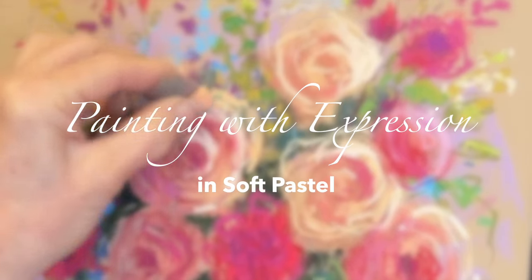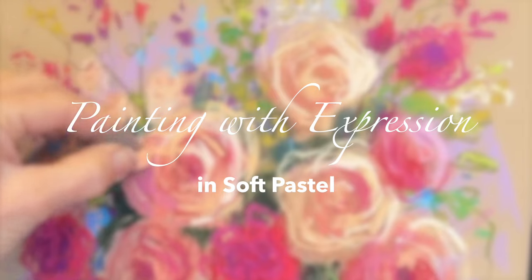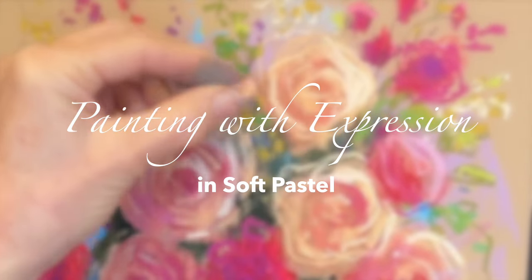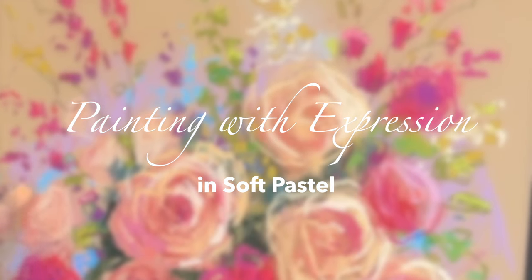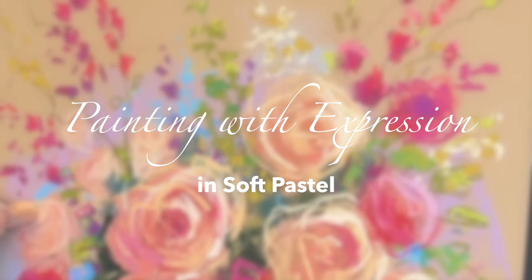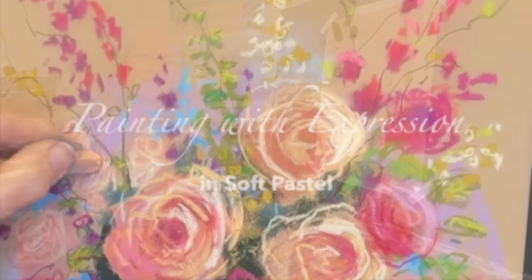Welcome artists to Monet Cafe Studio. I think you're going to love today's lesson. We're going to learn how to paint with expression in soft pastel. If you've ever wanted to take your art to new levels with energy and excitement, this is the video for you.